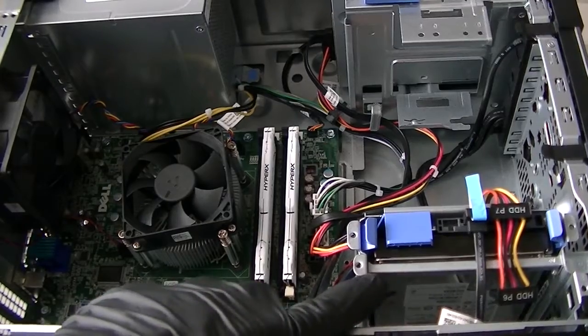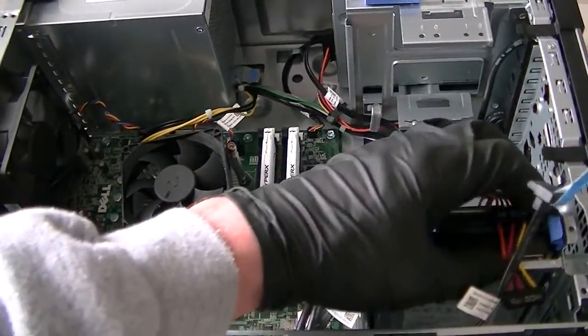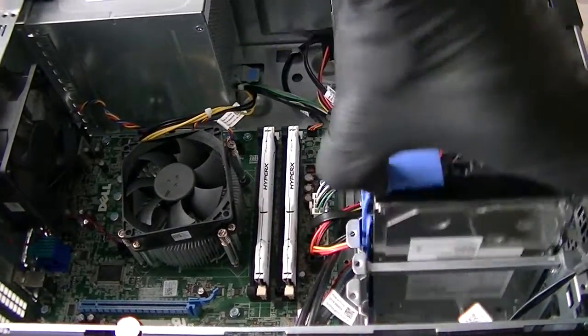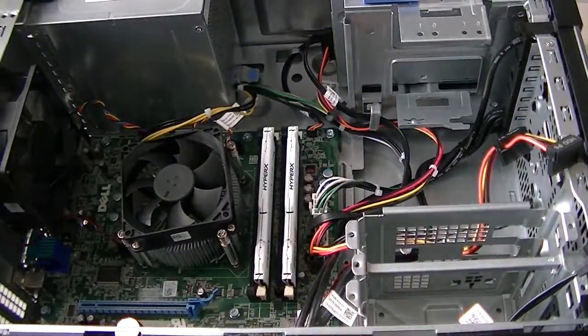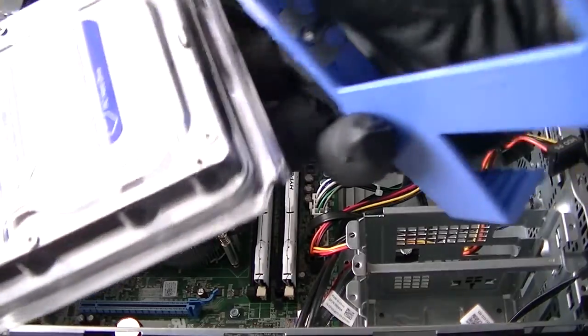Here's where we're going to be upgrading the hard drive. Disconnect the SATA cable and power cable. You're going to just bend it a little bit and it comes right off. Now I'm going to install the new hard drive.